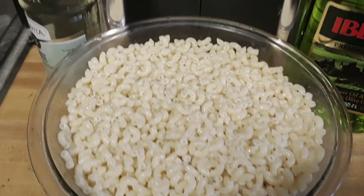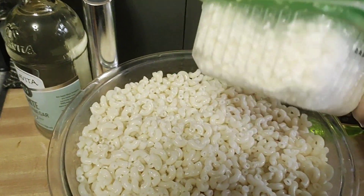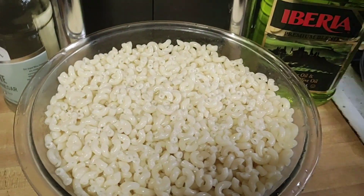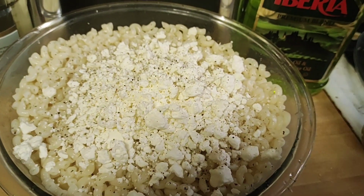Once it's mixed up, then you're going to add your feta crumbles. You can crumble it yourself. This happened to be the cheapest in the supermarket, so we're going to throw it in. Once you have your feta and pepper, then we're going to put tomatoes.